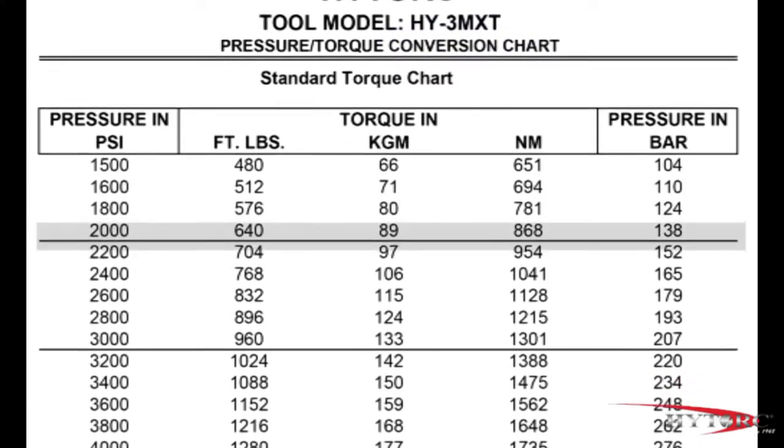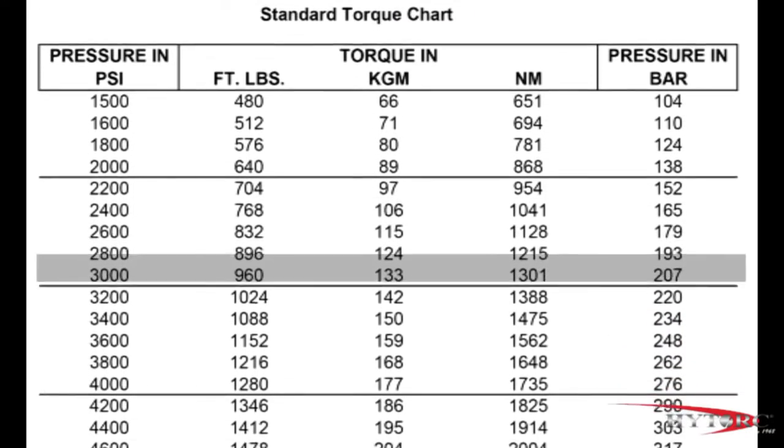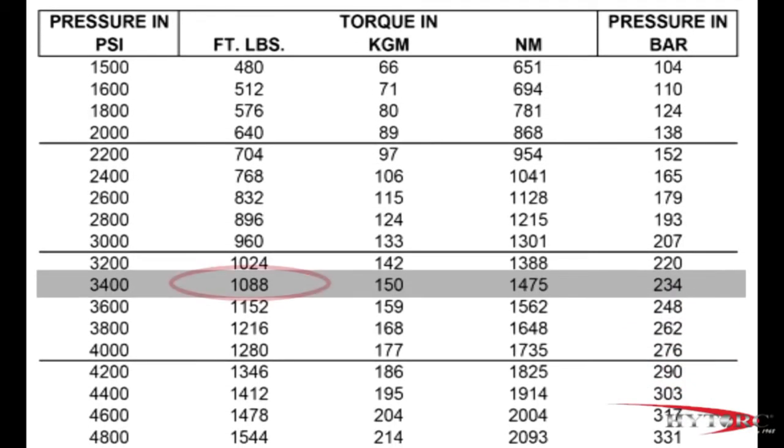Reading down the foot-pound column, we find 1,088, which is very close to our target. Reading across to the left column, we find the corresponding pressure setting is 3,400 PSI. You can interpolate the values if your target number is not shown exactly. The chart also allows you to convert torque in kilogram meters or newton meters to PSI or bar if needed.